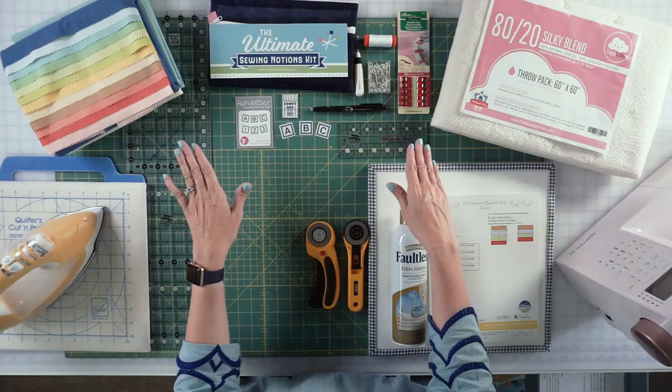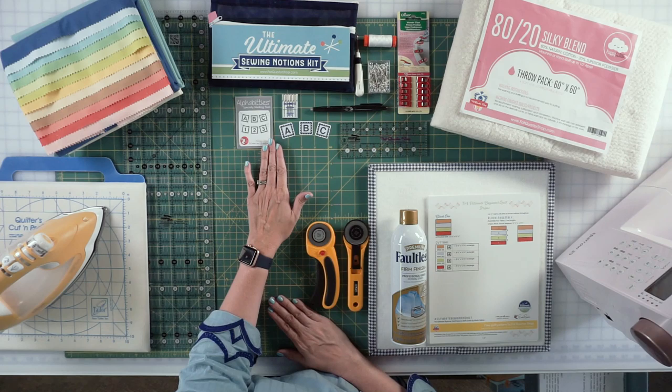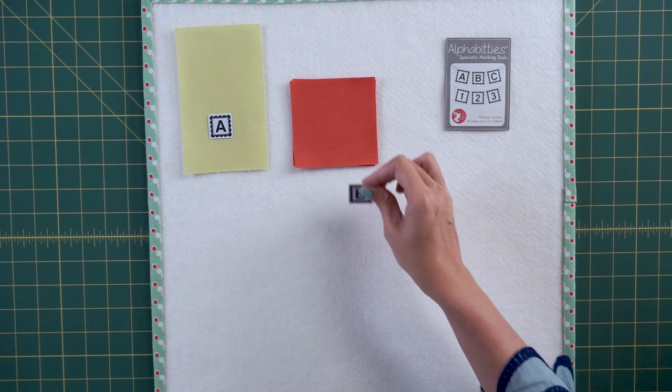For notions, we have a notions kit that will help you get started, and I'm going to show you what's in it. You will need something to mark your fabrics. We have Alphabeties, which are little plastic markers. If you don't want Alphabeties, you can just use a post-it note.